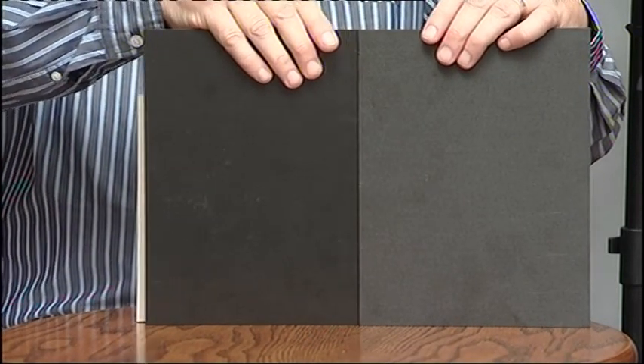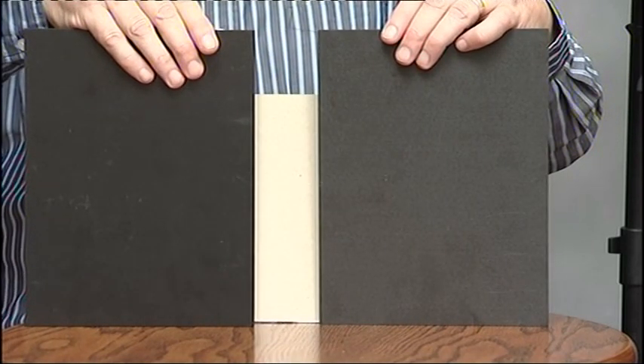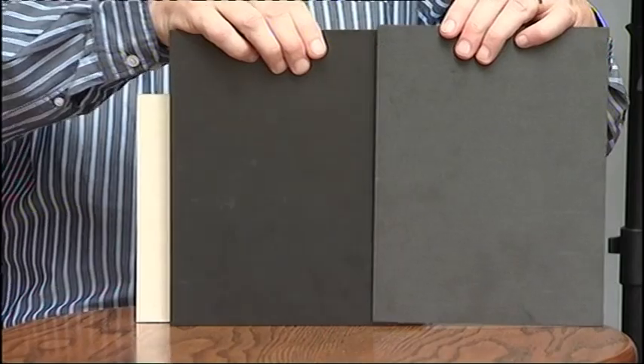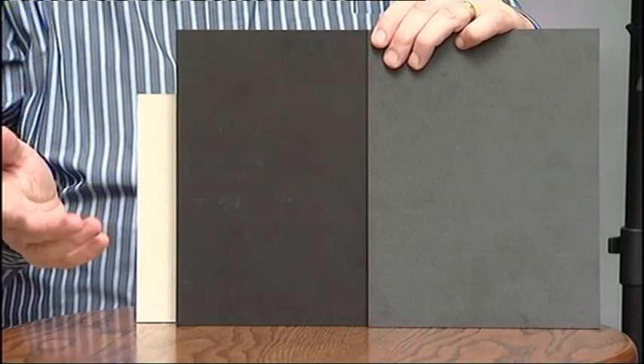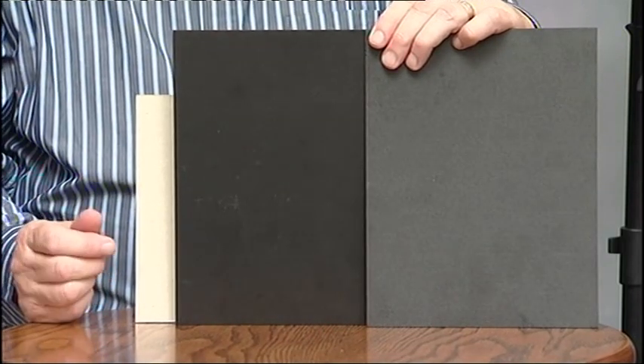Now it follows that if the flash were to fire whilst the blades are travelling across the sensor, the only part that would be exposed is the bit between the blades. So we end up with a section or sections of our image black, just like this. So the flash synchronization speed of your camera is the fastest speed at which the blades open fully before they start to work together.